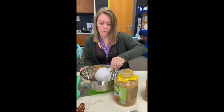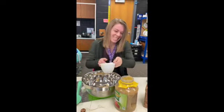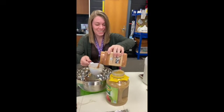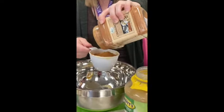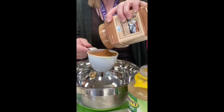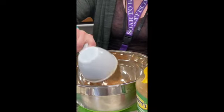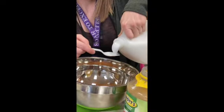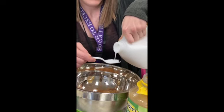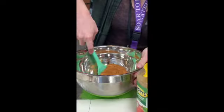So we're going to add three quarters cups of applesauce, one cup of cinnamon, and two tablespoons of glue. And then we're going to stir it all up.